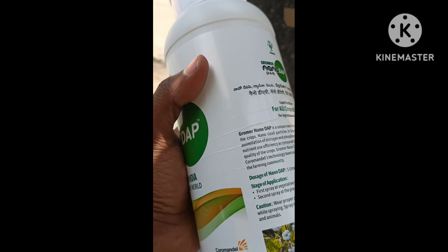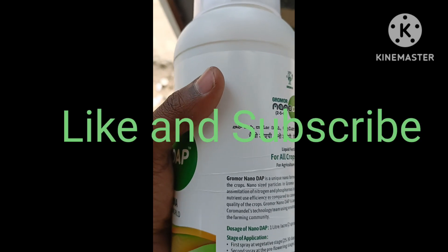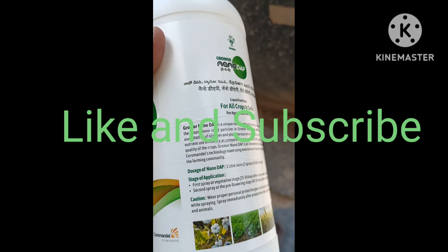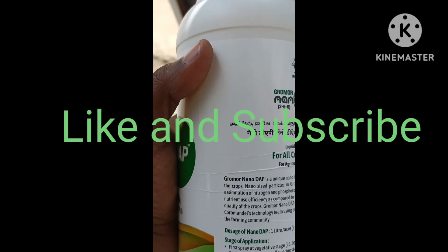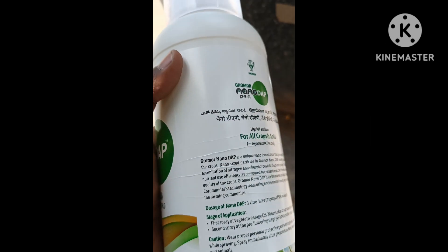My channel is very helpful. If you like this video, please like it and subscribe. Let's see some other information.